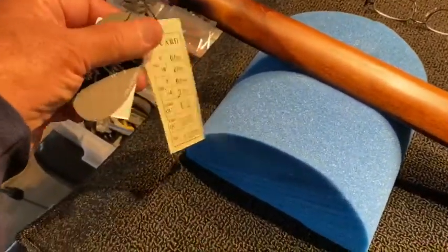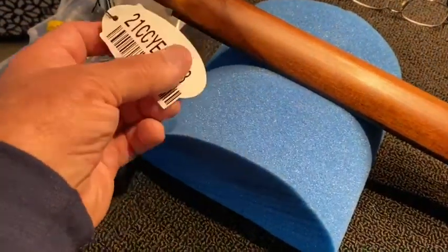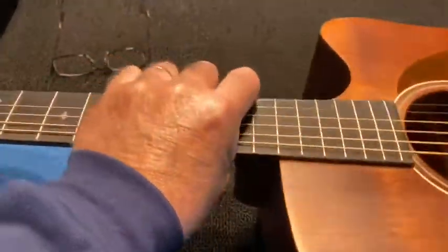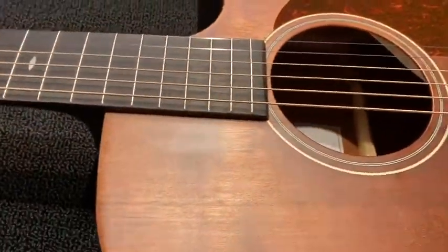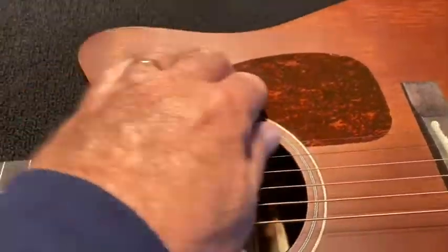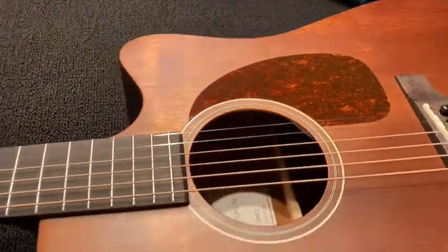It's been inspected — there's a Harley Benton sticker and it's got strings on it, so what more could you ask for? We're going to check all the measurements and remove the pickguard. I hate that. Because you've got beautiful wood and they put this stupid-looking piece of plastic on there.